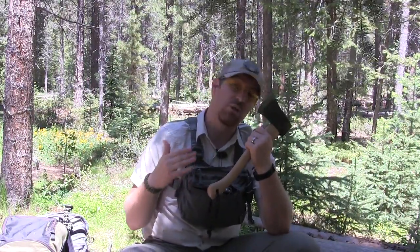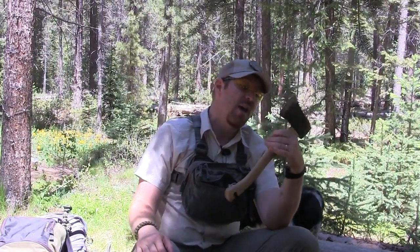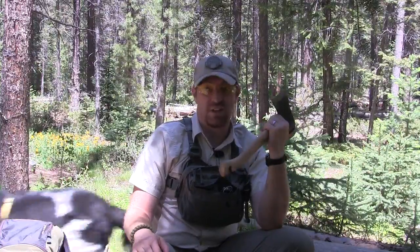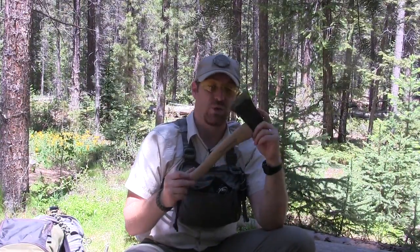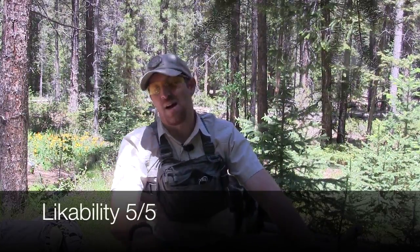This is the heaviest hatchet we've reviewed to date — pro and con. Pro: it's got huge horsepower and splits and chops better than any other hatchet I've reviewed. Con: if you're backpacking 10 miles to your location, you have to weigh whether a lighter hatchet or large fixed blade might serve you better. But if you like what you see and you're willing to carry the weight, this thing is a monster and will absolutely perform extremely well. My likability rating on the Husqvarna hatchet is five out of five. Please subscribe, comment, like the video, and as always — stay equipped, stay prepared. We'll see you out there.